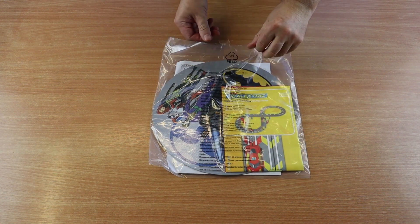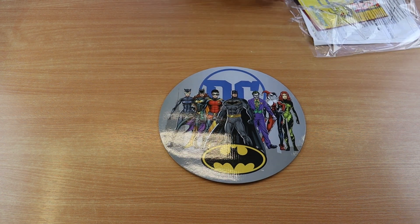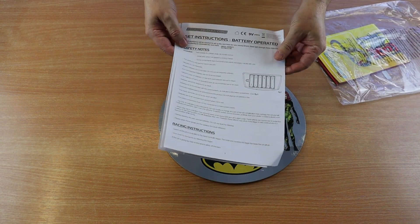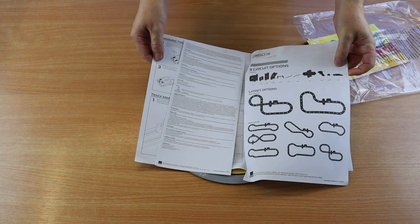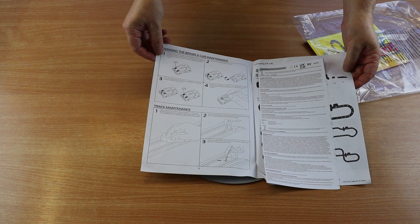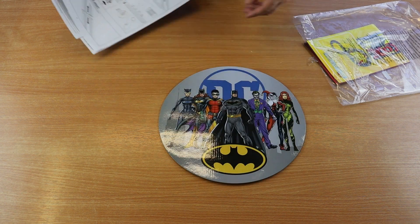Opening up the separate pack, we have the graphic that fits perfectly into the loops of the track — you can place it wherever you want for a little added detail. There's also the instruction manual, which is all very clearly explained, along with some of the different track layouts to help you along. I'm sure with practice your favourite tracks will become second nature.